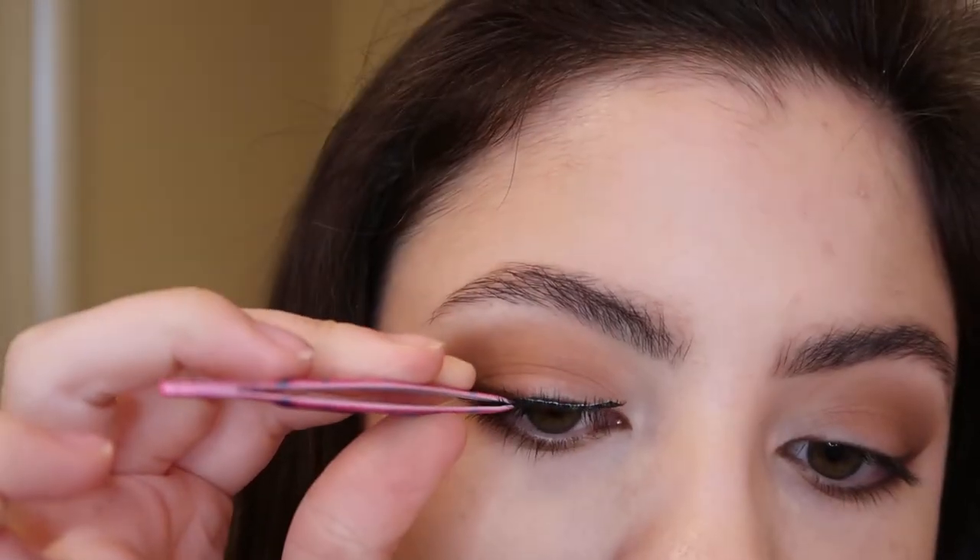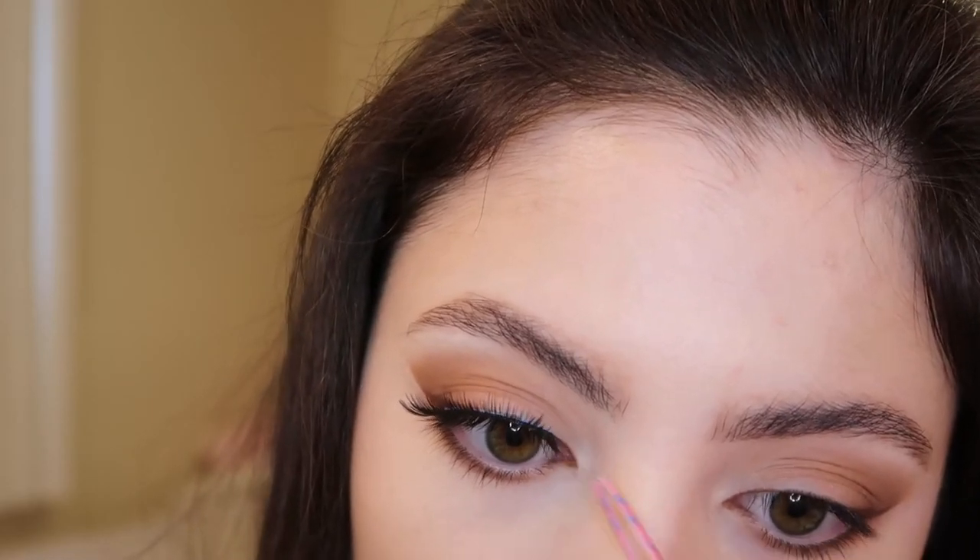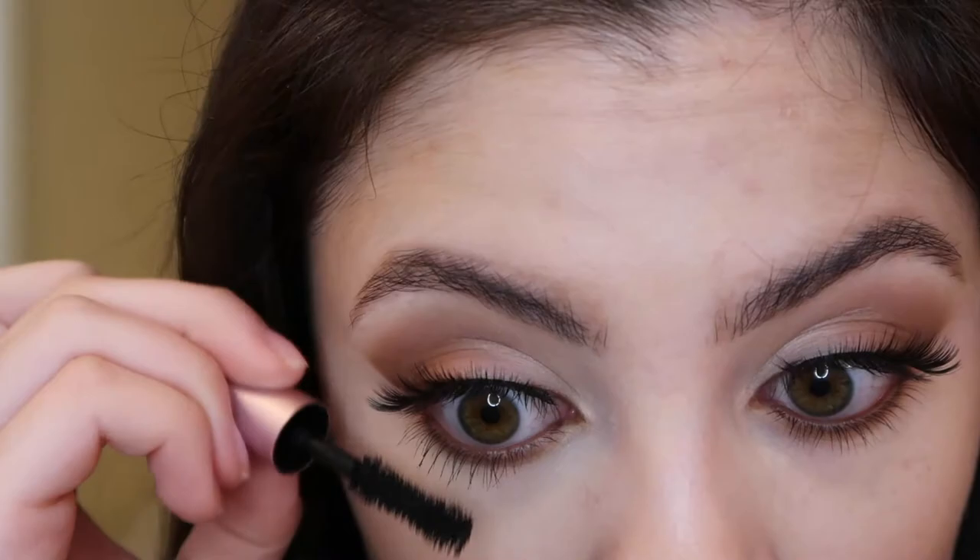If you want more of a darker look you can definitely use a black liner instead of brown. Now I'm going to pop on some lashes — I'm using my Kiss Flirty lashes with Duo eyelash glue. I also added a little bit of the shade Jasper to the inner half of my lids to help lighten up the eye. Then I'm lining my waterline with the same brown pencil liner and finishing up the eyes using some Too Faced mascara on my top and bottom lashes.